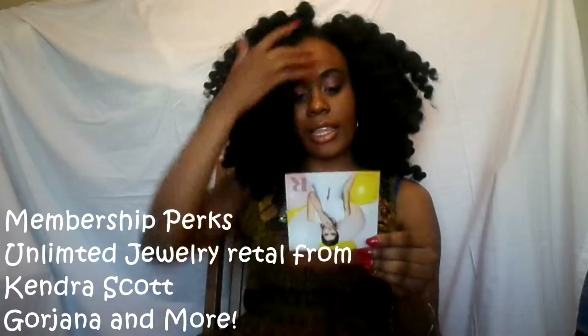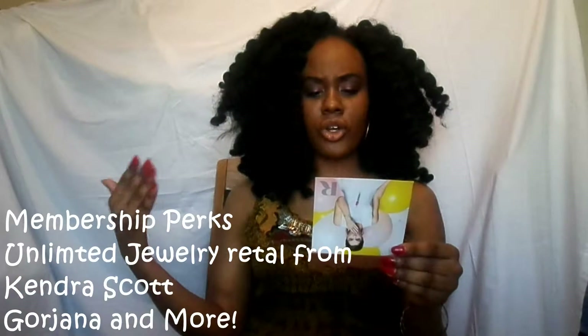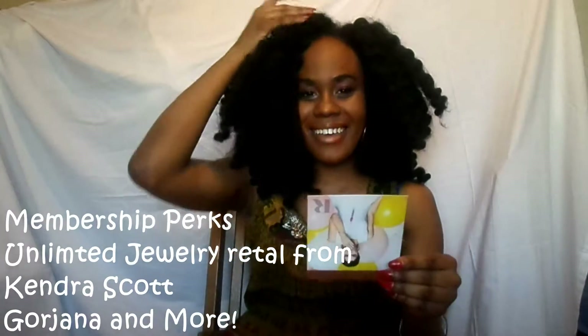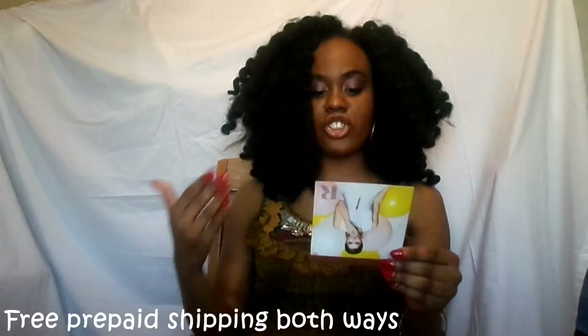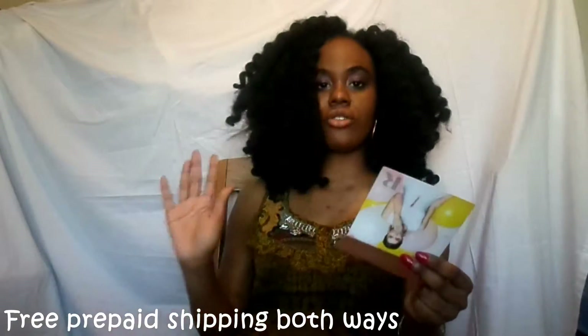This card says membership perks: a limited jewelry rental from top designers including Kendra Scott, Gold, Gina and more — I'll put the name on the screen because I cannot pronounce that name. Personalized boxes created by our team of stylists. Leave your stylist feedback and wishlist specific styles. Special discounts and membership rewards towards purchases as well as free two-way shipping both ways, so it's free shipping to you and free shipping back to them.